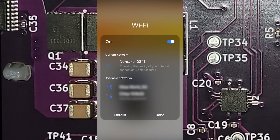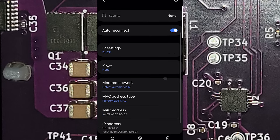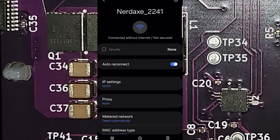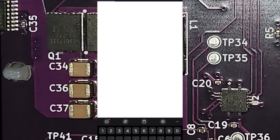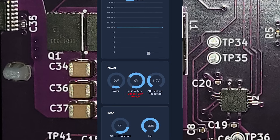Connected — without internet, so tap and hold, hit the cog wheel or question mark, view more — and there's the IP address. We can go to that IP; it's probably going to be 192.168.4.1, which is how I usually access it. Back to the browser, type in the IP address — there we go, we're connected to the miner. This is the web GUI, the Axe OS.